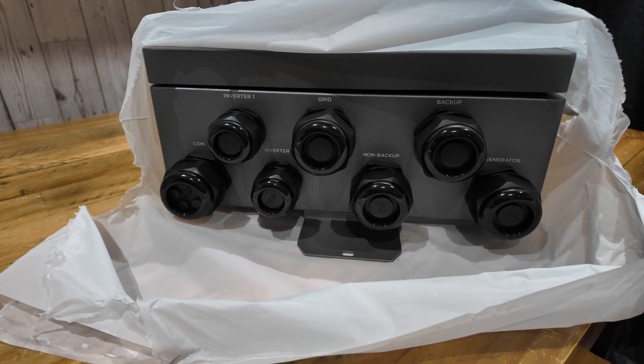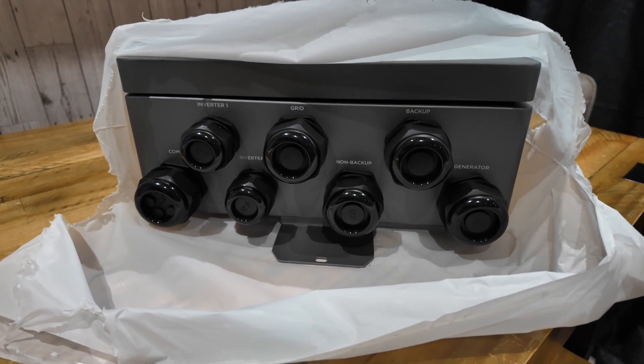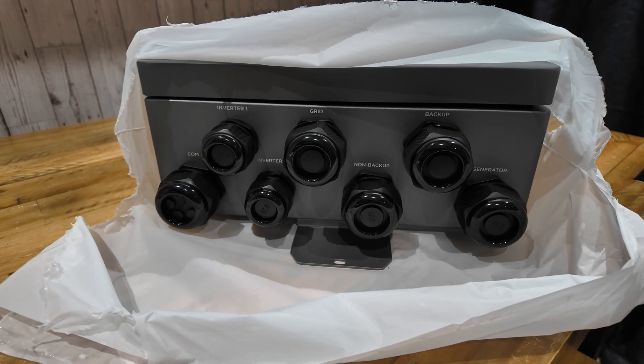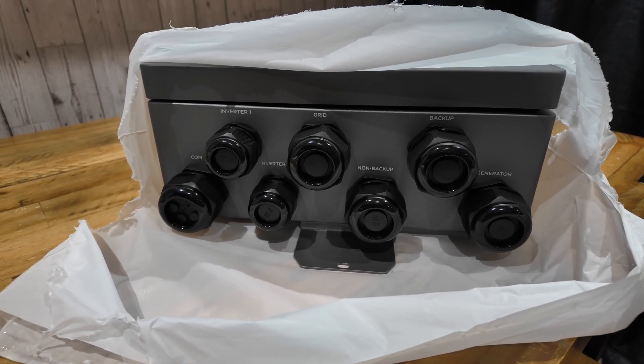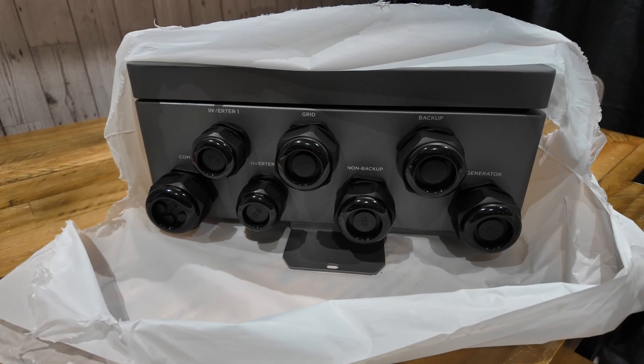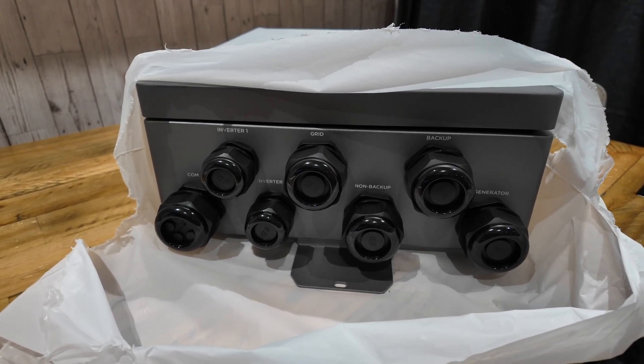What I'm interested to look at - and we mentioned this at the NEC - is where the tails go, where the grid tails go into it, and how easy it is to terminate those wherever it goes inside the gateway. Because that was an issue we've had with another manufacturer.